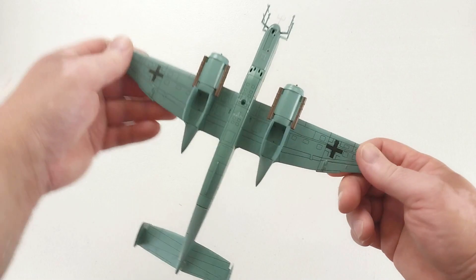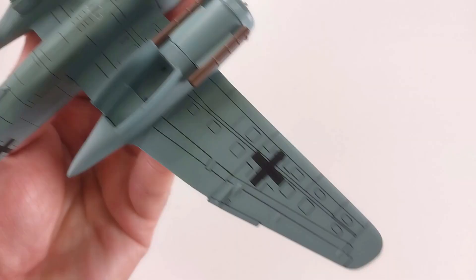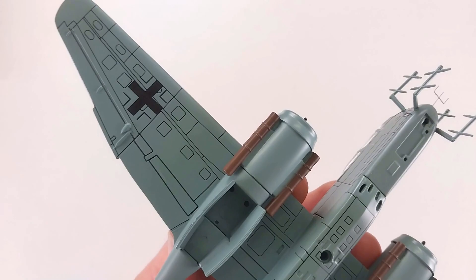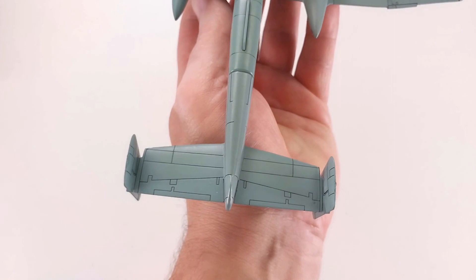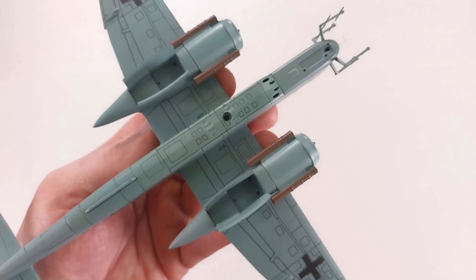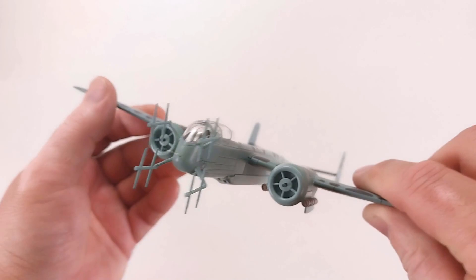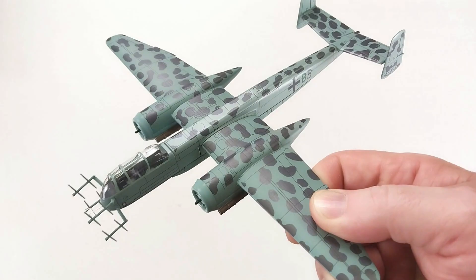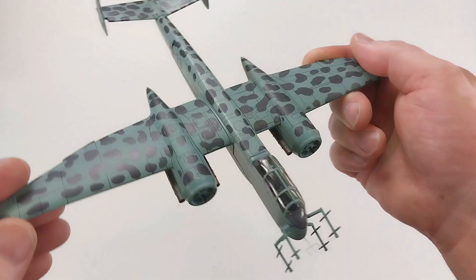Let's have a look at some details underneath. The panel line details are really nice — beautiful details under the aircraft. This was $105 Australian delivered to my door, and overall the details are very reasonable for the price. The landing gear placement is clear — tricycle style — and the detail of the radar on the front is very nice.